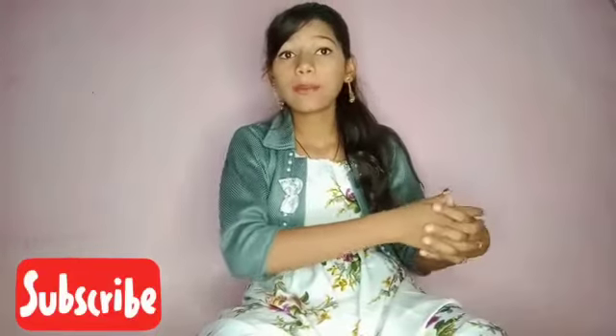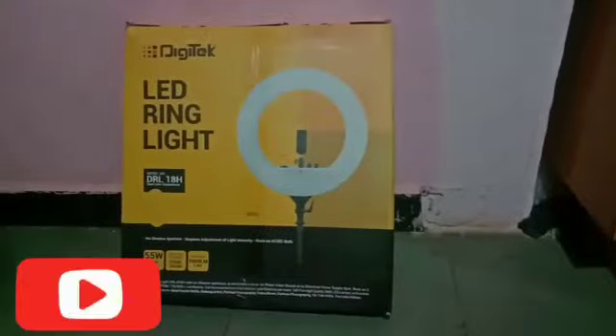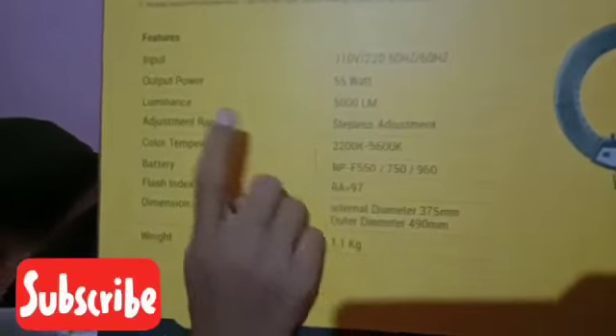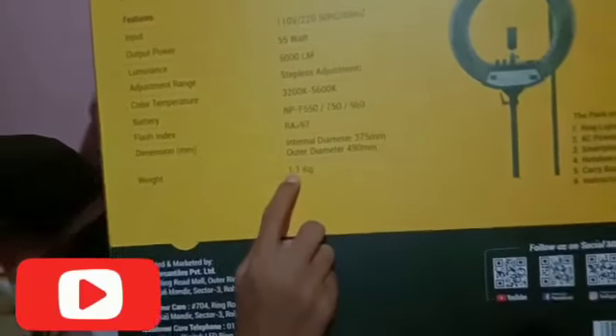Let me show you the ring light — it is a very huge ring light. The packaging is very safe. When this ring light arrived, the delivery boy couldn't carry it all the way to my home, so he opened the first covering. The packaging I've seen in other videos is great — very safe. On the box you can see the output power is 55 watts, luminance is 5000 lumens, and the weight is 1.1 kg.